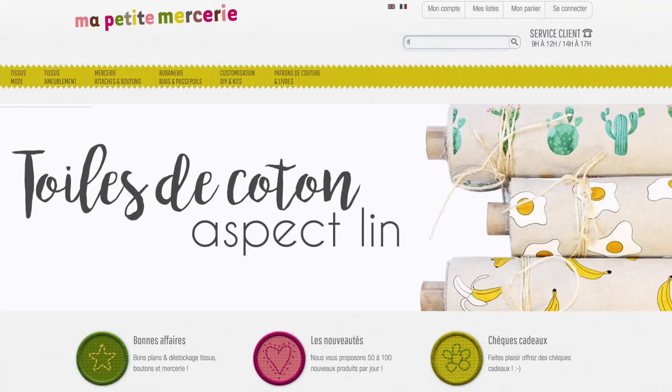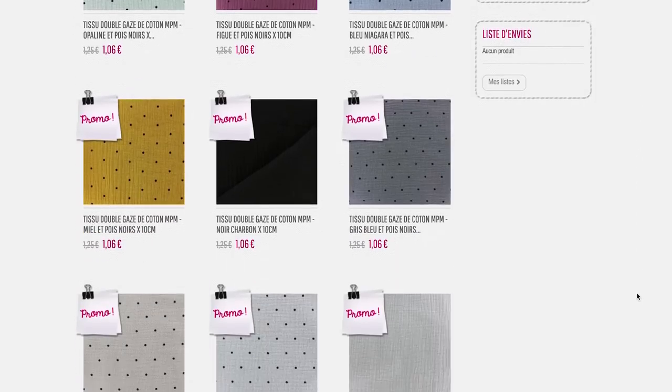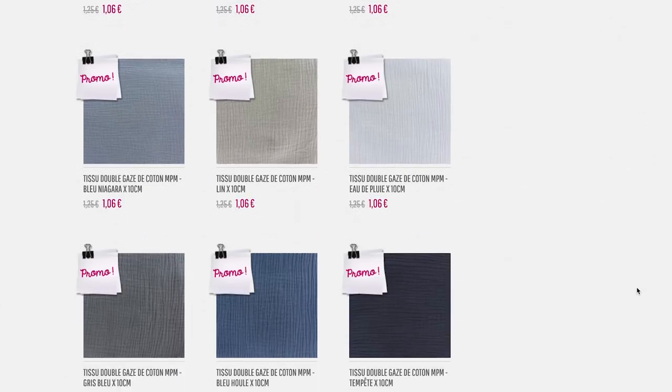On a utilisé du double gaz de ma petite mercerie qui nous a gentiment envoyé environ 2 mètres de tissu. Le double gaz, c'est trop beau et trop facile à coudre parce que c'est du coton. Ils ont plein de couleurs, allez voir sur leur site, c'est vraiment super top.